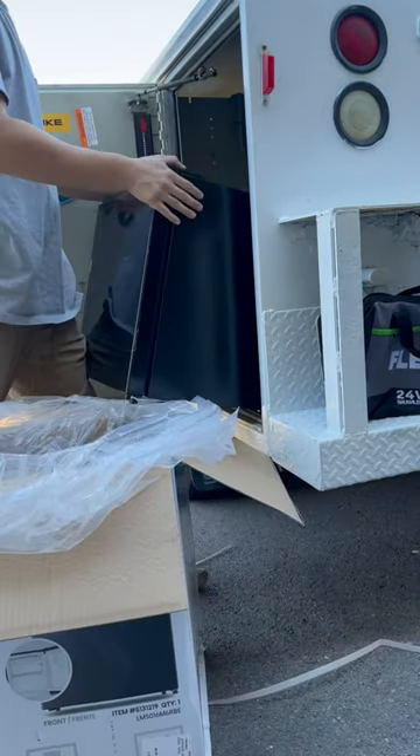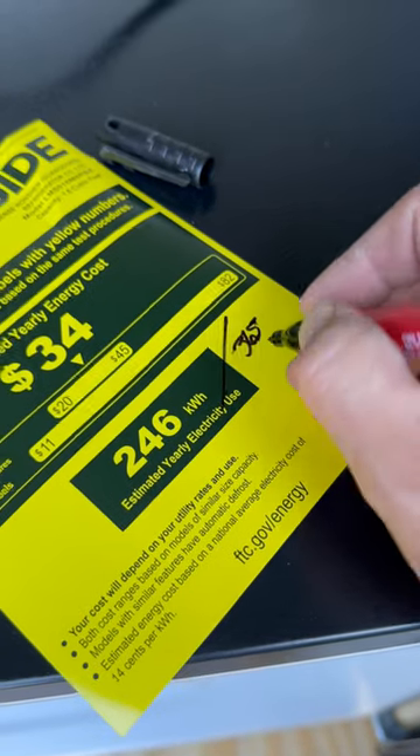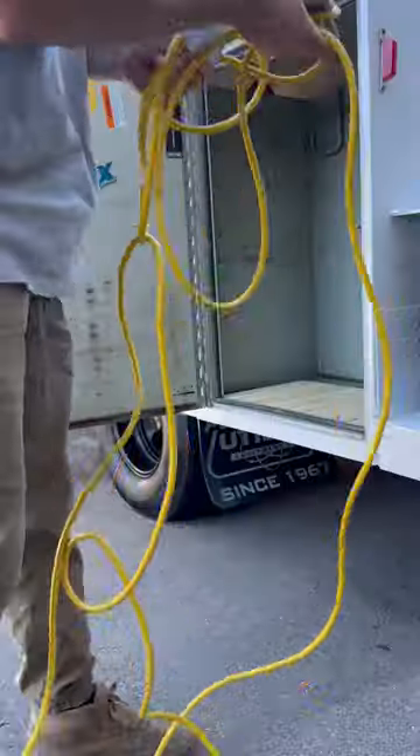Inside of these, you'll generally see a yellow label, and that label will estimate how much annual usage that appliance is going to use. This one says 246 kilowatt hours annually — divided by 365, you're going to get 674 watt hours for the daily usage.